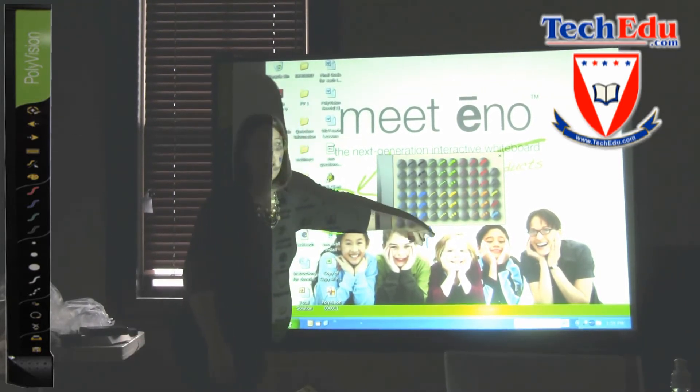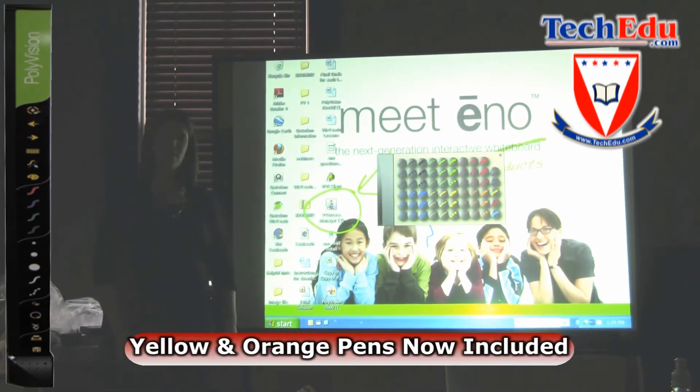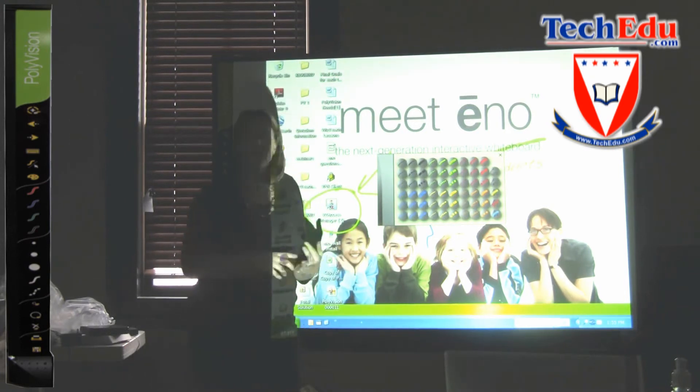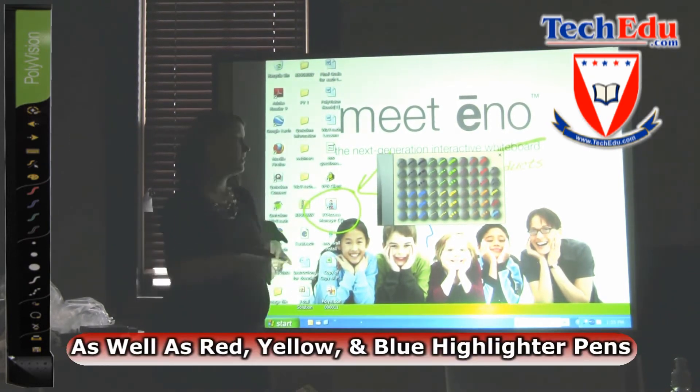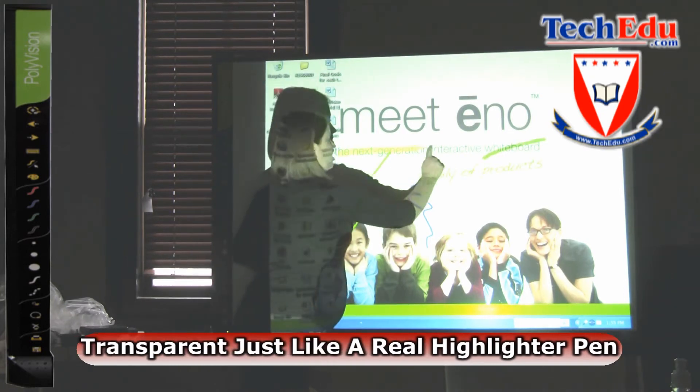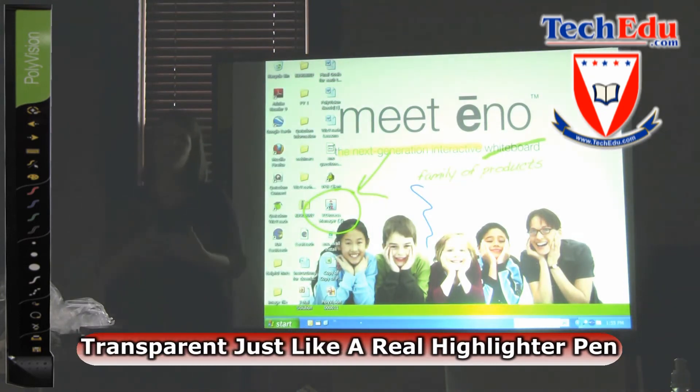There's also the addition of yellow pen tools and orange pen tools within the painter's palette. On the far right side, you have a yellow highlighter, a red highlighter, and a blue highlighter. These are transparent, so if I select my yellow highlighter, you'll see that I can still see the text underneath my annotation.